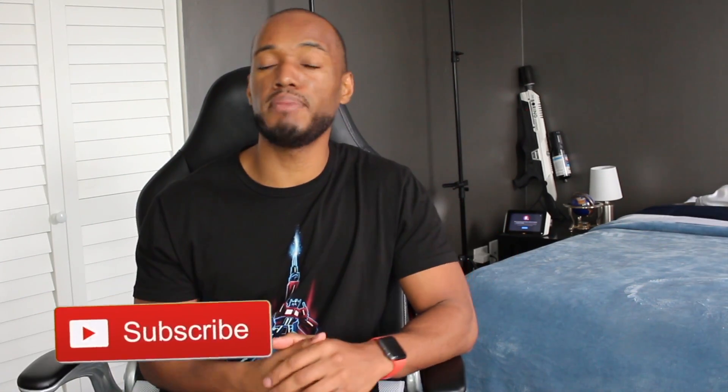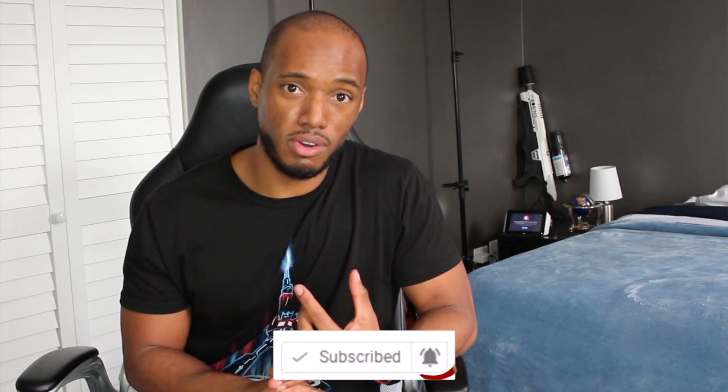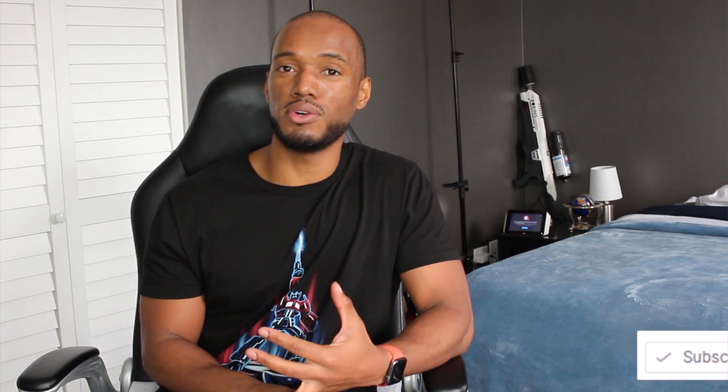Before I get started, make sure you subscribe to the channel, turn on your push notifications, and also hit the like button. I want to make sure it's helping you out.